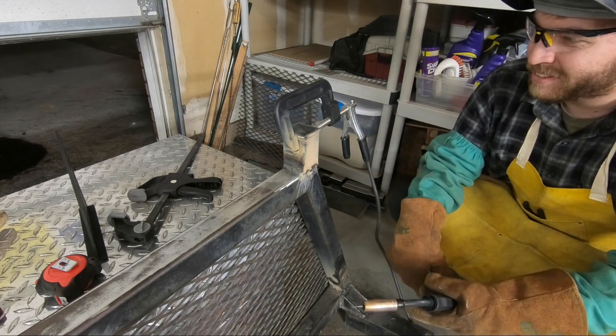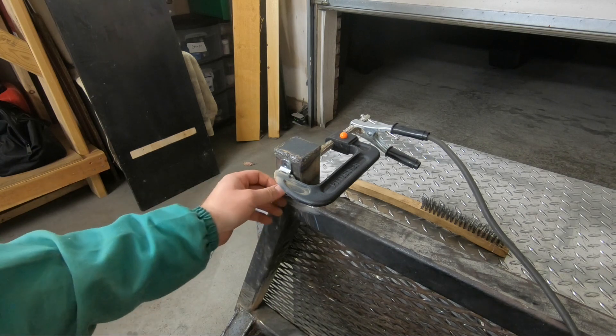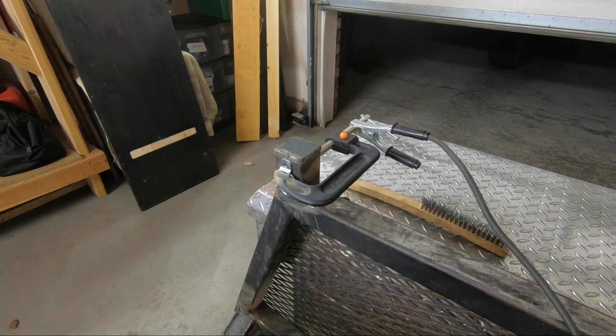I almost forgot to put on these D-ring anchors — I was just about to start grinding when I saw them sitting on the table, so I had to break the welder back out.